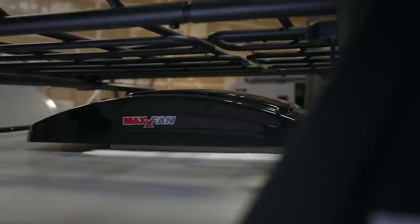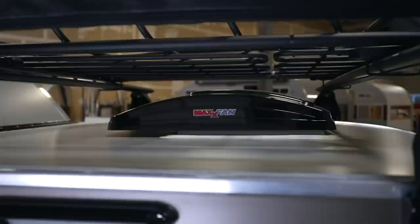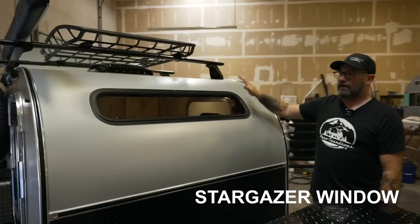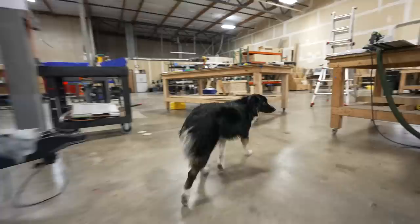This trailer comes with the optional Max Fan Deluxe roof vent — it's a ten-speed fan, reversible, and also has a thermostat on it. You can turn the thermostat on, go on a hike, and if your trailer heats up inside it'll kick on and start circulating air. Another nice touch on all the steel models is a standard stargazer window — a dual-pane window that helps with condensation, standard on all our steel model teardrops.